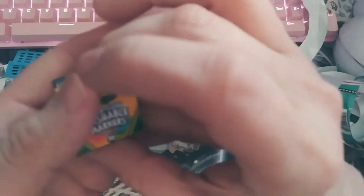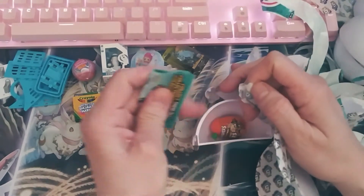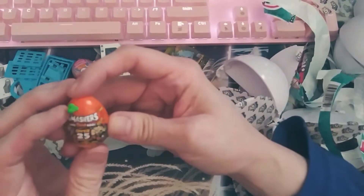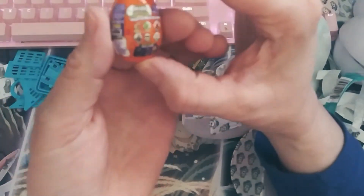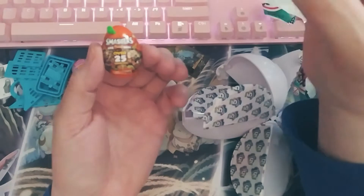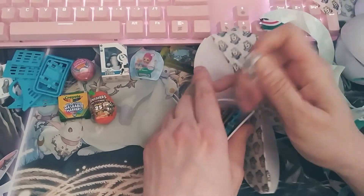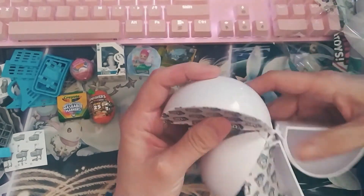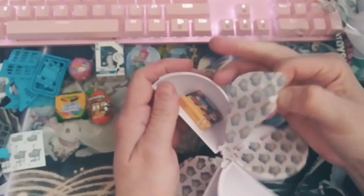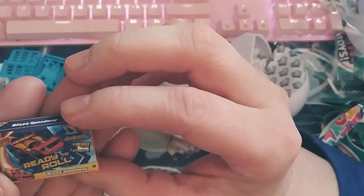Oh, we've got some Crayola ultra clean washable markers — all the information is in the back here. I love all the little art supplies that they have. Here's a Smashers epic dino egg. Another little cart here — put that one aside. I do like getting the little carts. Here we have a Blaze Speedway ready to roll — a little car.